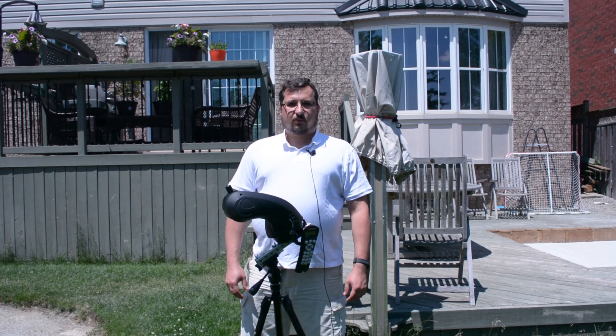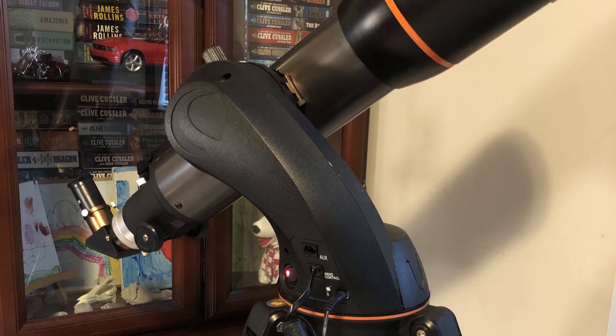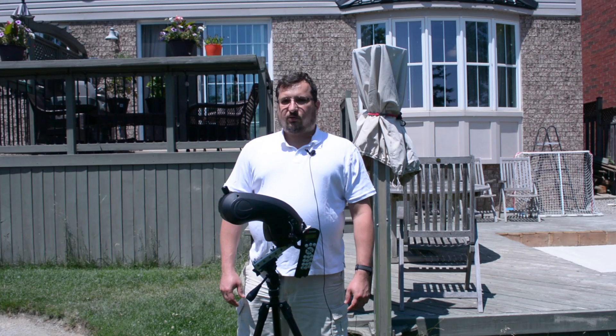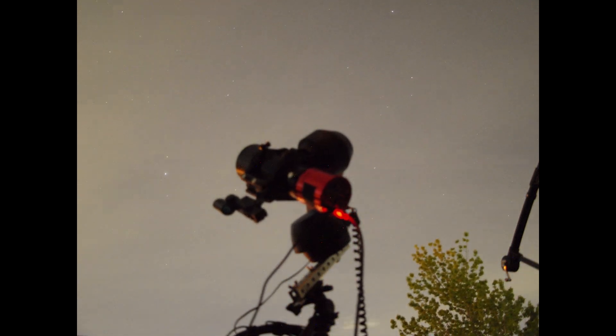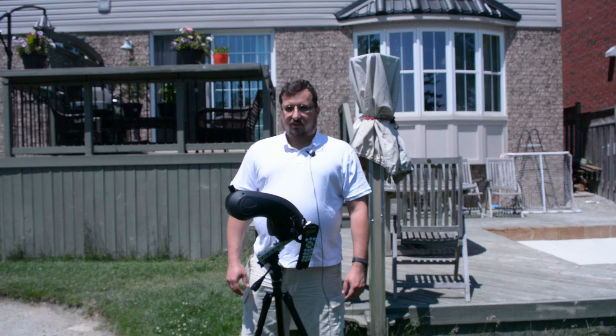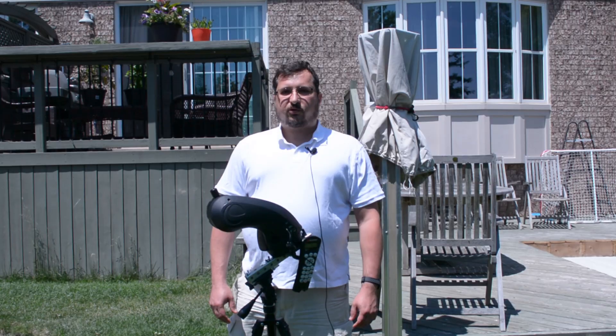Hey everybody, in this video we're going to look into whether a Celestron Nexstar SLT mount can be used to not only track objects in equatorial mode on a wedge, but if it can also guide using an actual guide scope and camera for long exposure astrophotography. My name is Chris and welcome to my channel.